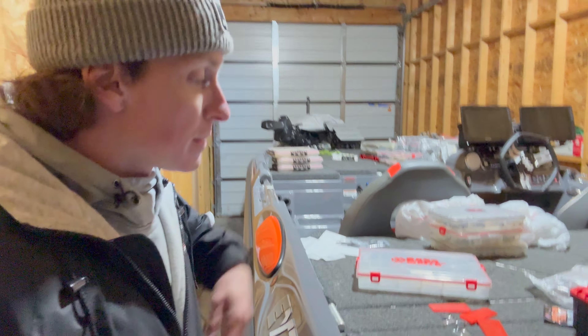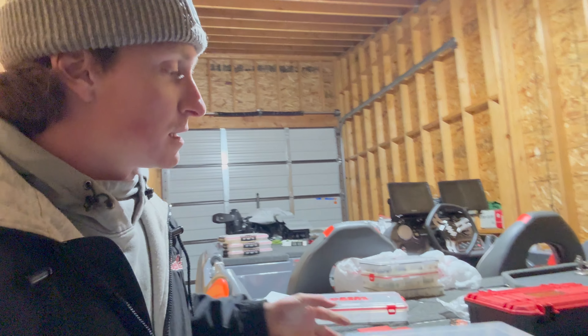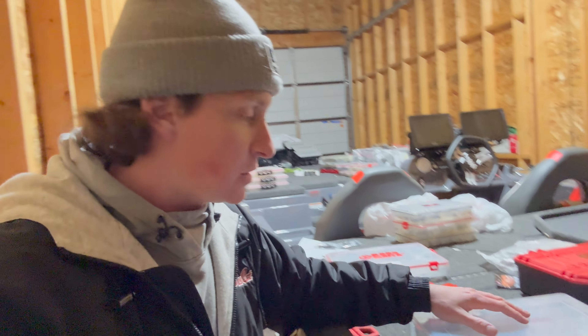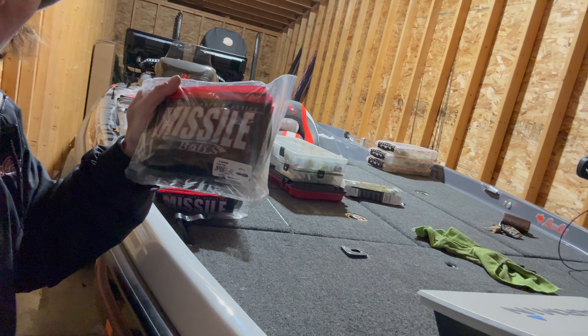Been out here for about three hours and kind of got a little bit of an idea. You can see the front - there's a lot of bags of plastics up there. Just reorganized my lipless crank box, got that all done. I'm not really a big lipless crank thrower, but when they're on it, it's hard to beat. The box was slammed full, no more room, and I have more in a package yet so I need a bigger box. Let's go through some of the stuff I got ready to go plastic-wise. B-Bombs - these are the regular size ones.